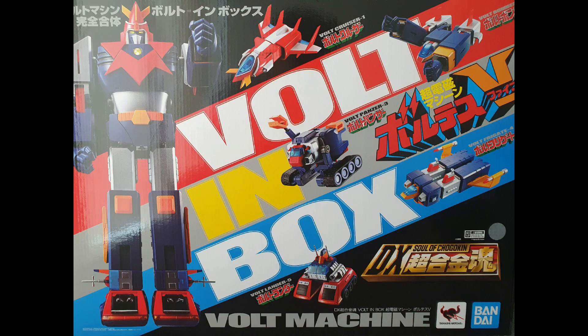Hi everyone, welcome to Zero Booking Collectibles, and as always, this is your friend and neighbor collector song. Welcome back to our Vault In Box DX SoC Vaultus 5 in-depth review part 2. If you haven't seen part 1, there's a link now, so click on it, come back, and enjoy! Let's go!